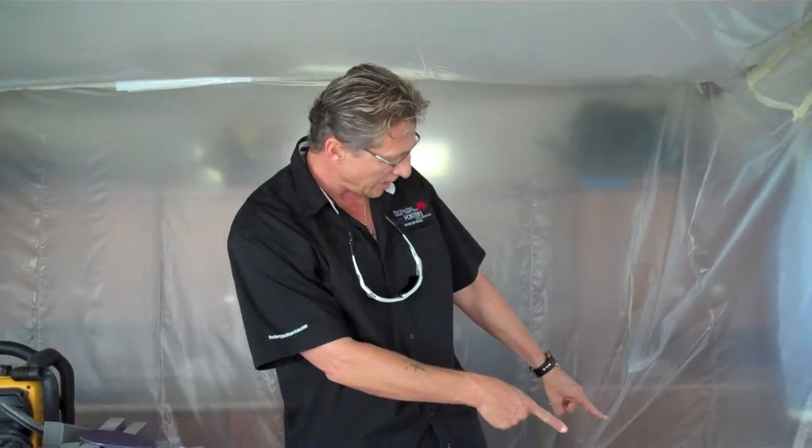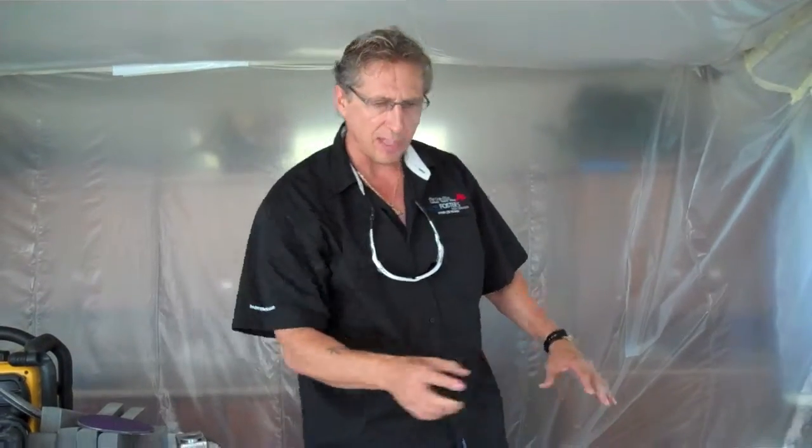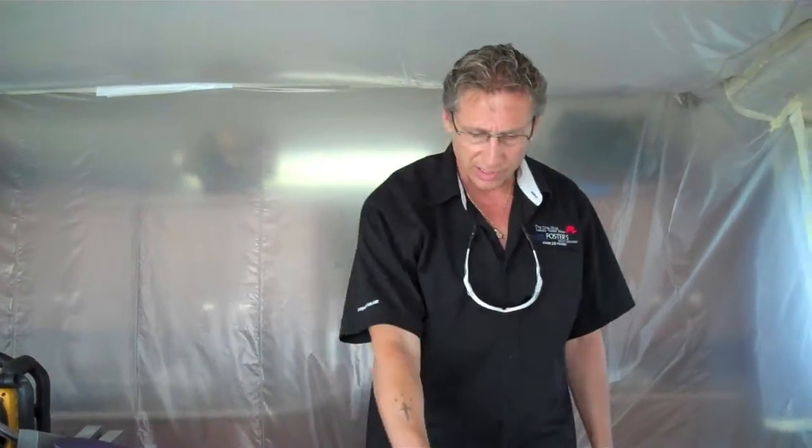We still have the electronics, wiring, AV, and the seating to put in, so we'll do another in-progress video when this is done and we're ready to close up the floor. This is Dennis Foster, Foster's Yacht Service, located at Lauderdale Marine Center — part of our May videos on the engine removal and cutting out the whole floor here. Signing out.